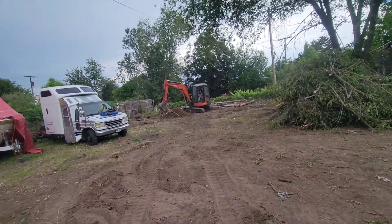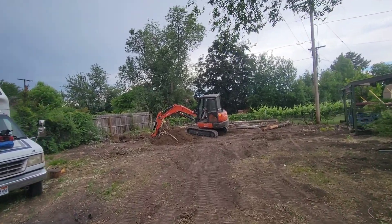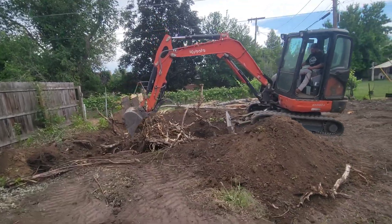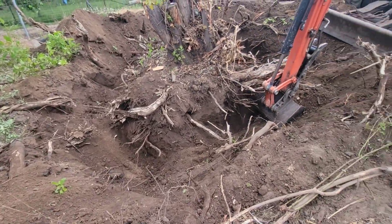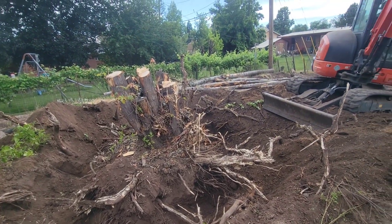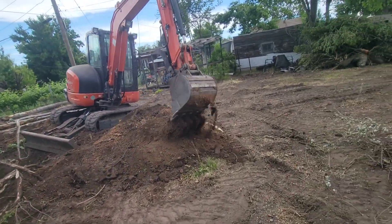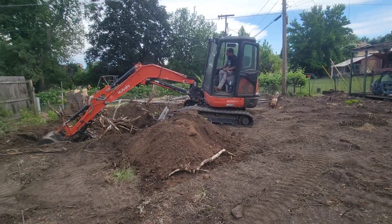We decided to start on this root back here and Jesus has got a crazy hole going on. The tree stump and the roots are still not wanting to budge — it's crazy how intense this is. I can't imagine trying to do this without equipment. Look how big that hole is. Might as well just build a basement back here with as deep as we already are. It's absolutely insane. It's crazy watching someone that knows how to operate machinery because they've got two hands, two feet going on everything all at the same time. I guess it's kind of like drifting but in a different sense.